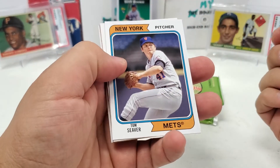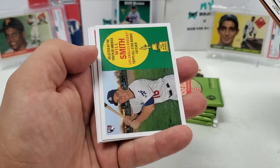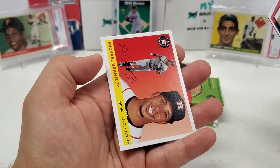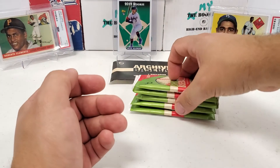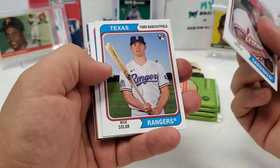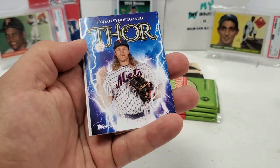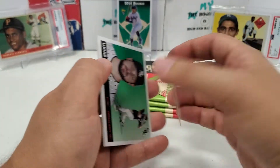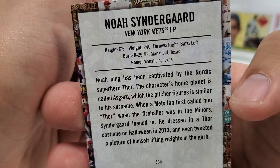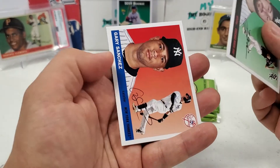Pack two: Tom Seaver to start us off again, Tony Gwynn — some of these are already repeats — Bob Gibson, Odor, Aaron Nola, a nice Will Smith rookie. I like the design of these obviously. Gary Carter, Michael Brantley to finish that pack. Next pack: Lou Brock, Nick Solak rookie, Adbert Alzolay rookie, Bryce Harper, Kyle Seager. It must be a nickname card because Thor is Noah Syndergaard's nickname. This is my first opening so I'm not very familiar — but there you go guys, Thor, a nice little nickname card. Lucas Giolito and Gary Sanchez finish that pack.